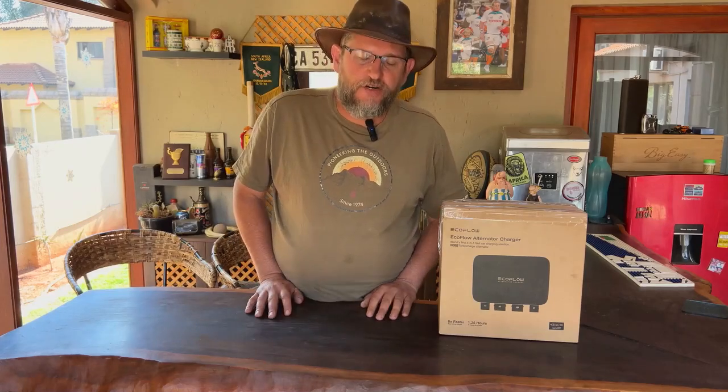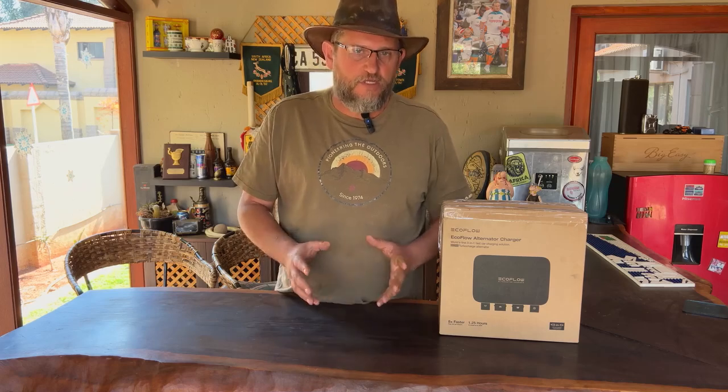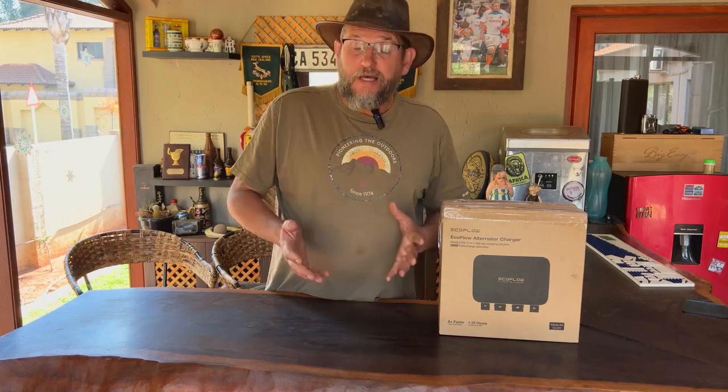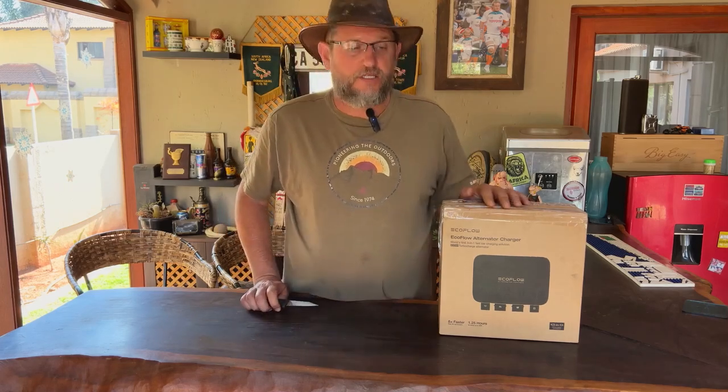Hi guys, Antonio from Adventure Africa. I've been talking about battery boxes or portable power stations for the last couple of months, especially the ones from EcoFlow. These guys have brought out a very nice product that really helps us in the overlanding industry — this is the EcoFlow Alternator Charger.